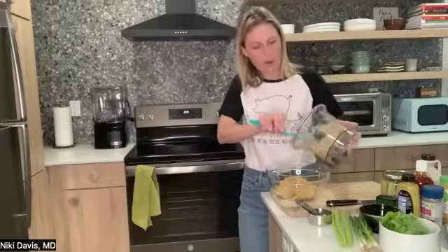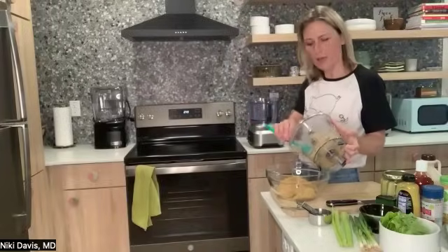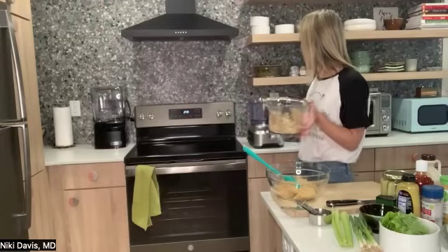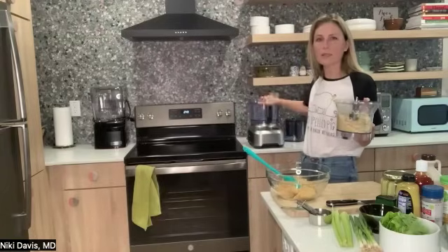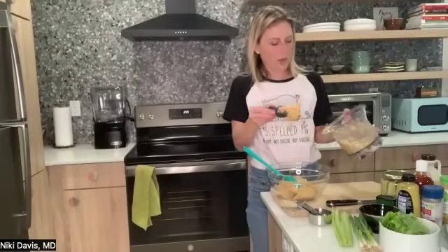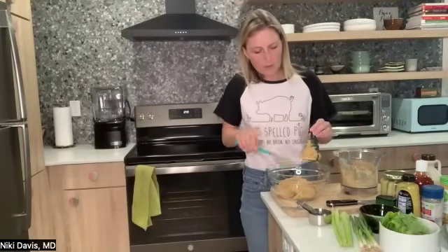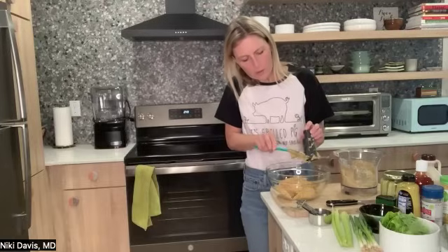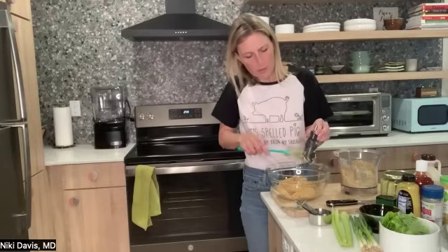Which food processor is that? It's a Breville. The container looks a little different than mine. Yeah, it's the smaller insert — you put the S blade on it. When you don't have too much in there, it's harder for the food processor to work well, so with small amounts it's nice to have that small bowl insert.